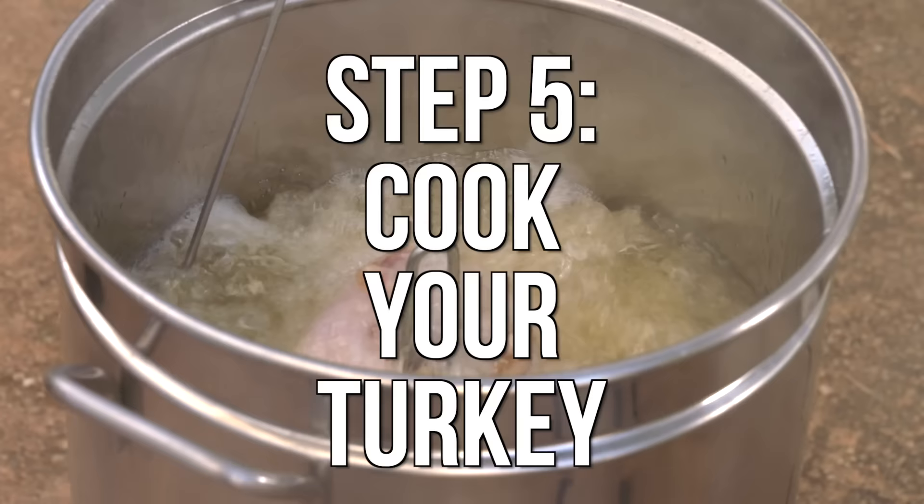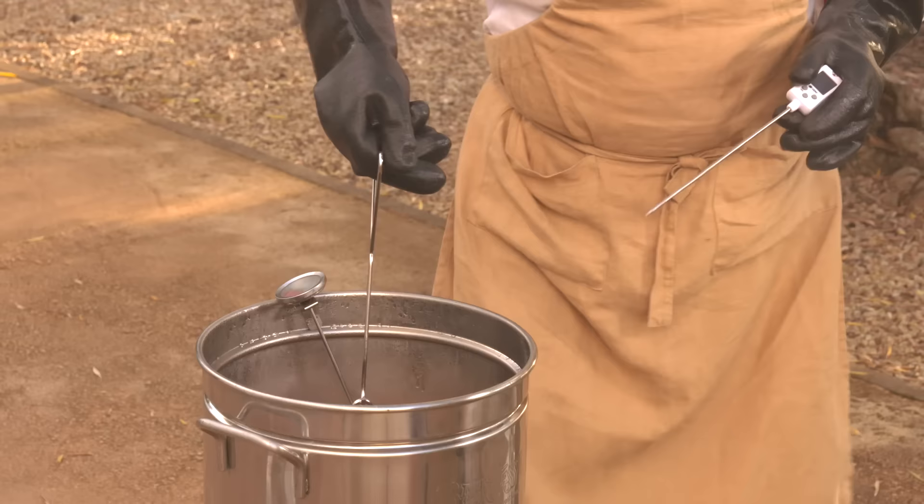Cook the turkey about 3 to 4 minutes per pound. The turkey is done when the meat has reached an internal temperature of 165 degrees Fahrenheit.